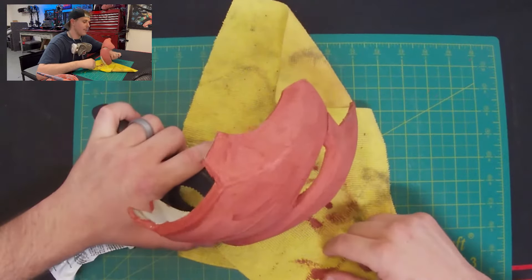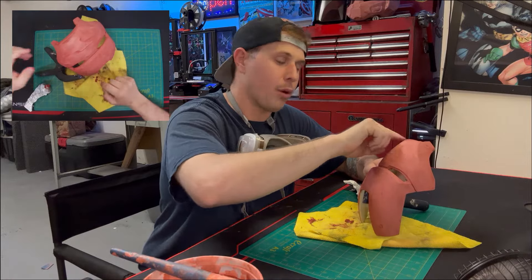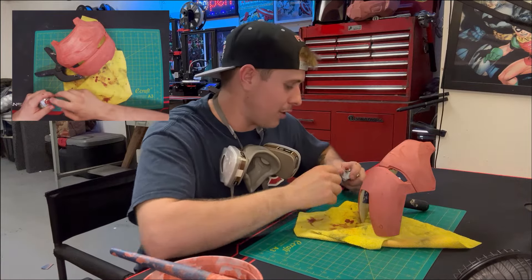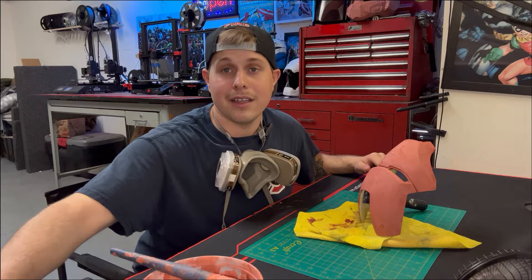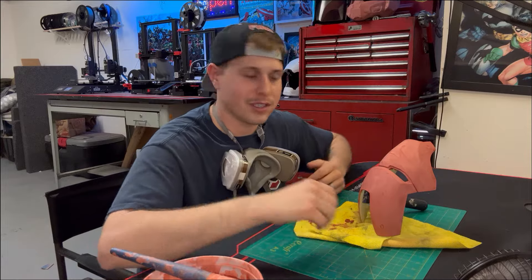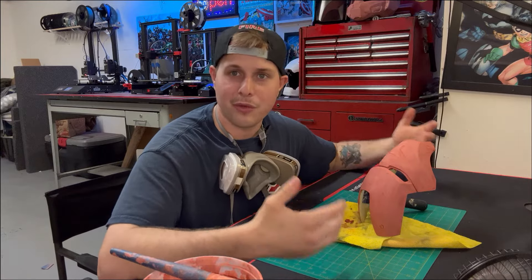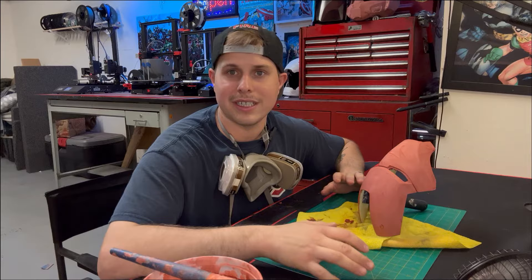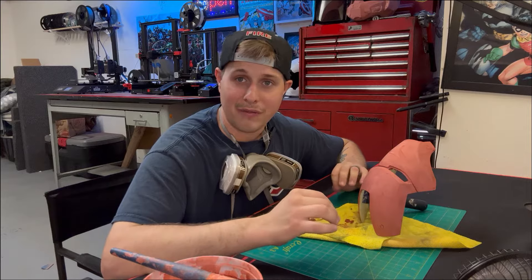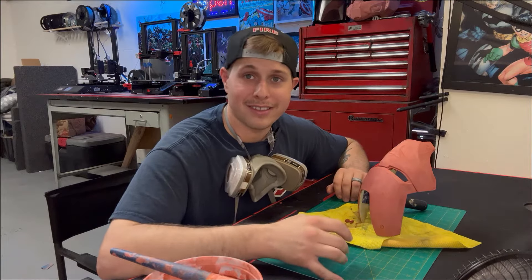This is Imperfect Builds, so you can't expect 100% perfect results, but you are going to get very good results — it's going to be almost impossible to tell you have layer lines or that this is 3D printed. Don't stress about this process too much; enjoy it and have fun. A little imperfection here or there is okay — get it as perfect as you can, but perfection is overrated. It's never going to be perfect and that's fine.